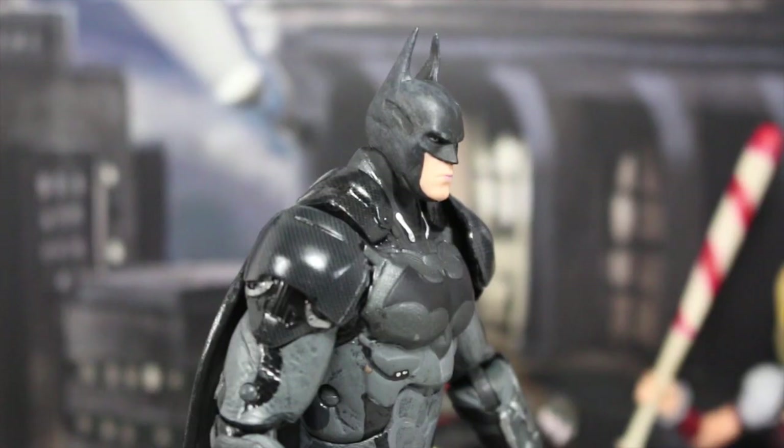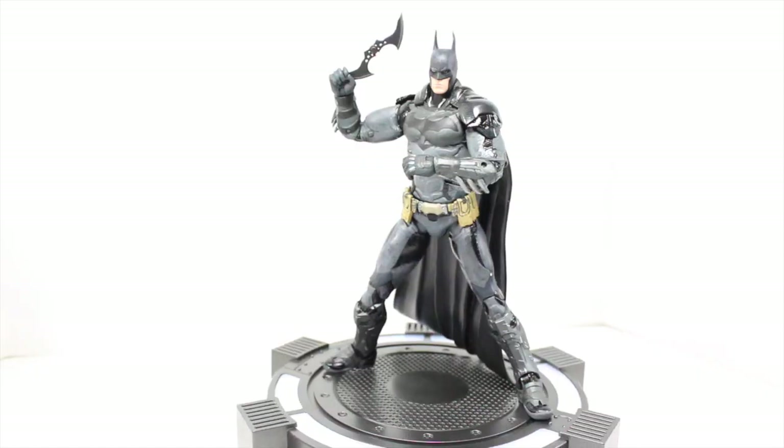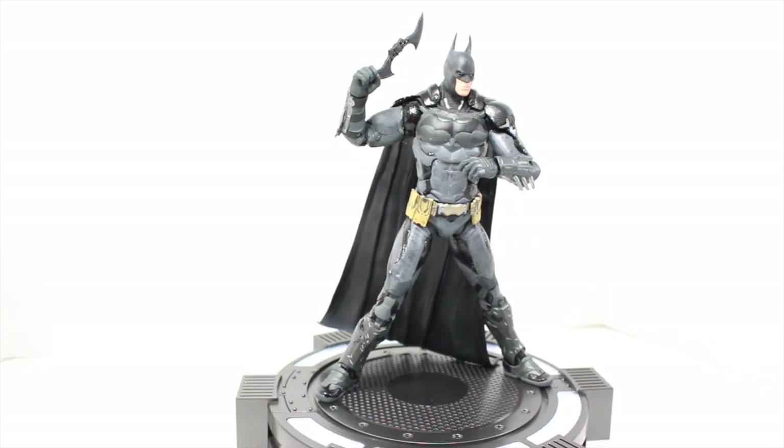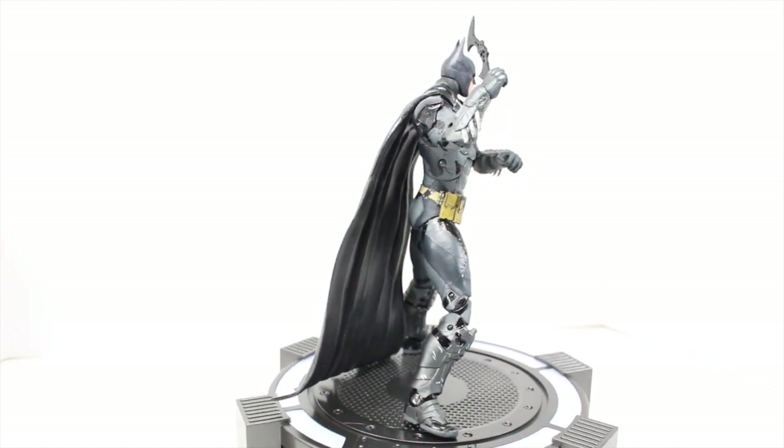Better get used to skeletons in 1080p, because when you're Batman, why would you turn detective mode off? Are you ready to go all Arkham Knight? Then get your Batman Arkham Knight DC Collectibles figures at BigBadToyStore.com. Links in the description.